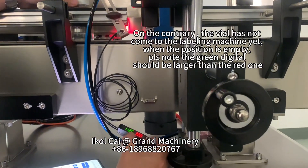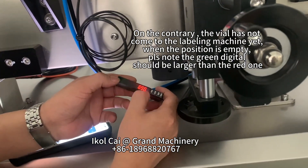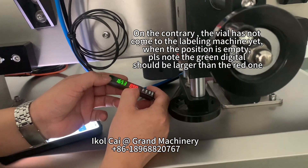On the contrary, when the vial has not come to the labeling machine yet and the position is empty, please note the green digital should be larger than the red one.